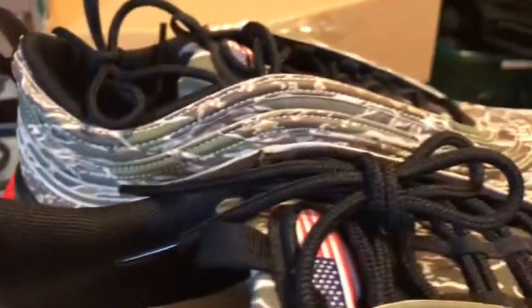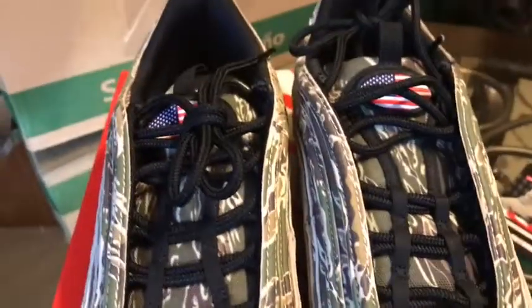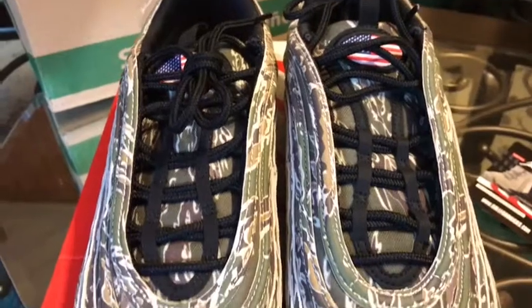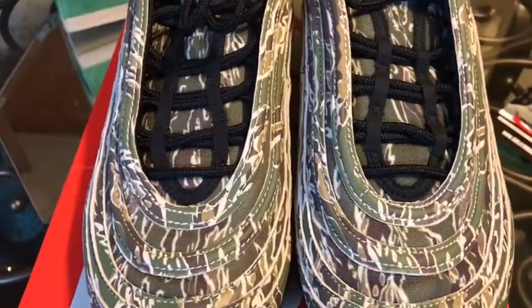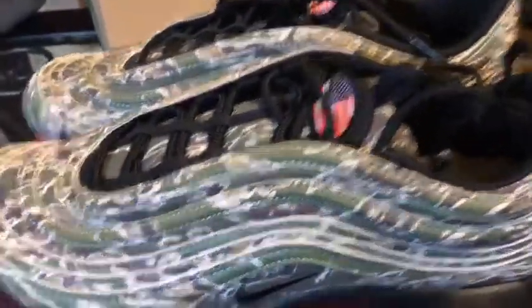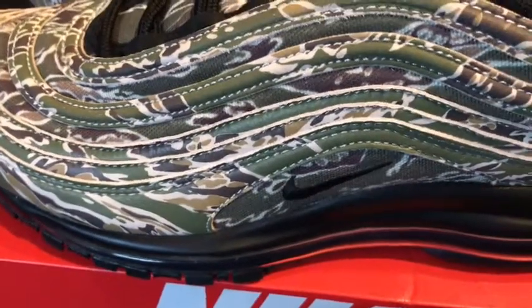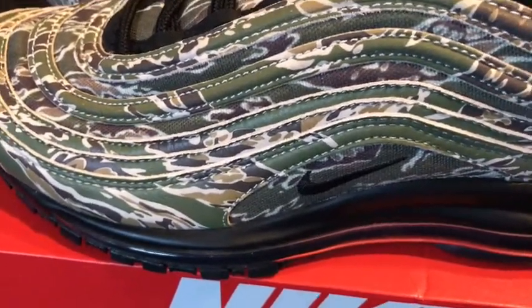Of course, you have that air unit, which is really dope — it's probably what attracted me to this shoe. Definitely can't wait to test these out. Definitely a fire shoe. I kind of wish they would have had a Hinda 3M on here somewhere — that would have been really dope and would have really set off this shoe. But can't really complain. It's a little dope shoe. If the Nike checkmark had been 3M, that would have just been fire.